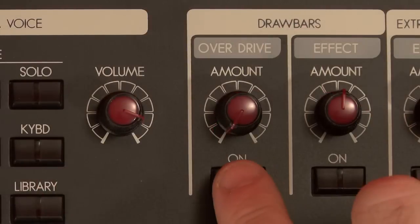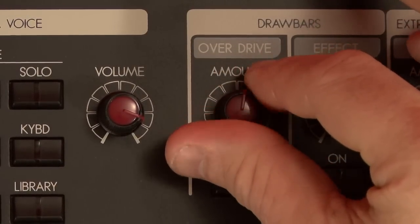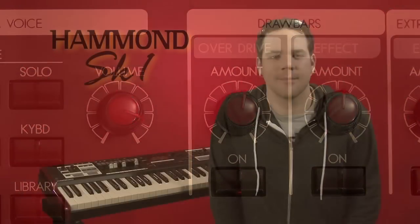A lot of players like to have some grit in their tone, so let's take a look at the overdrive. Pretty simple — press the button and dial it in. A little bit to warm up the sound, or crank it up to rock out. With every feature we are covering, you can go deeper into the menus and tweak the parameters to fit your style of playing, and save it all in the user presets. Check out the reference guide or any of our instructional videos to learn more.